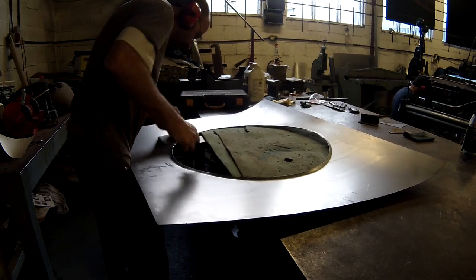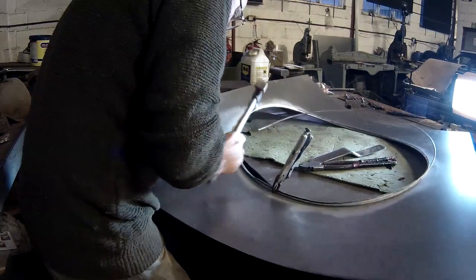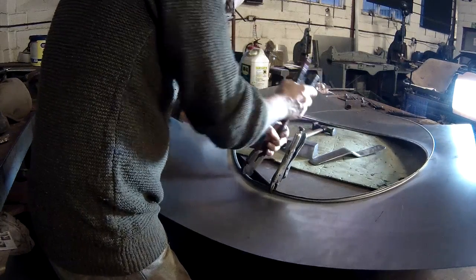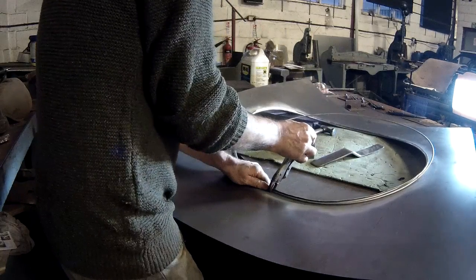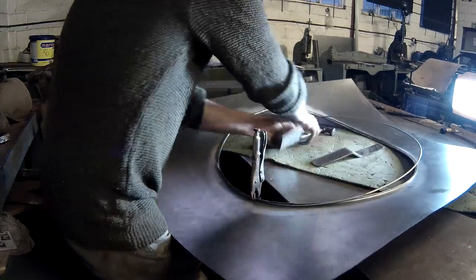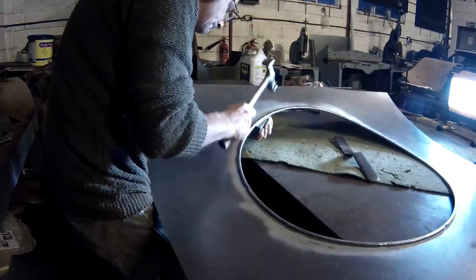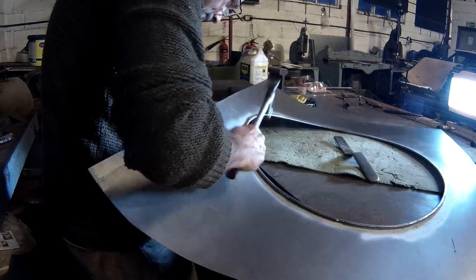Once this is finished off using a dolly and flipper, the wire is put in place. The flange is part closed over the wire and locked in place. Next the flange is evenly formed over the wire using a hammer and dolly.